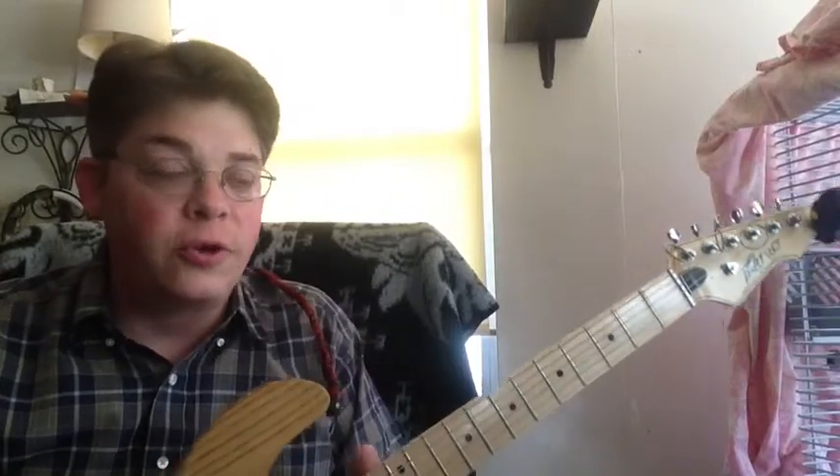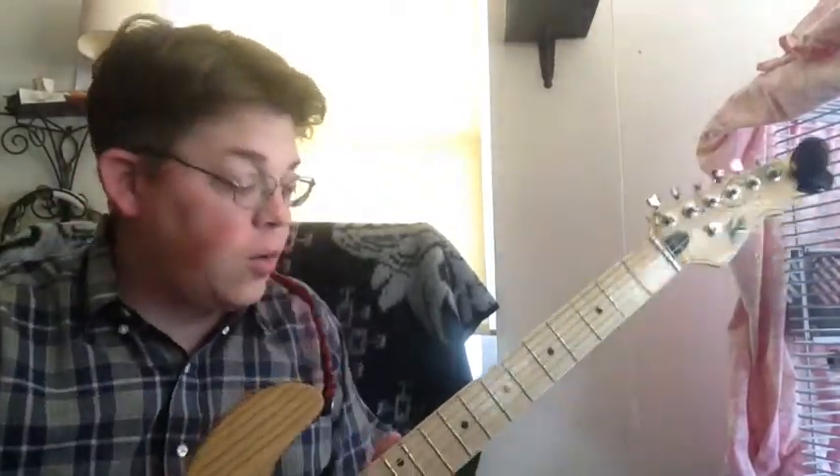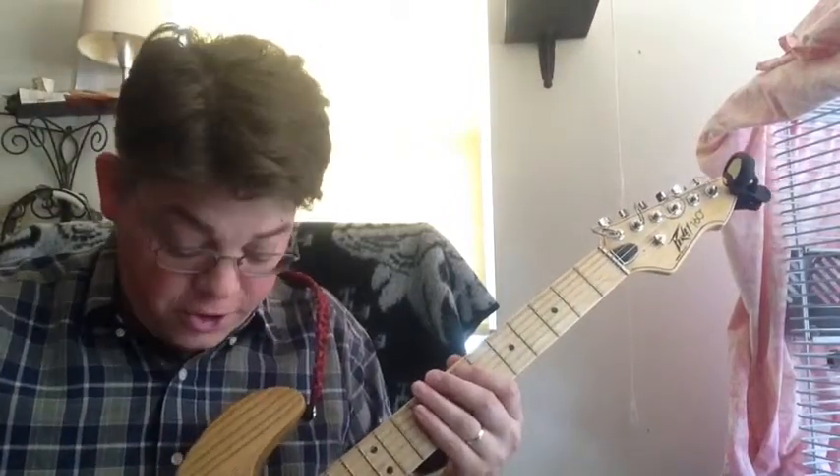These days I usually find myself just playing acoustic guitar, but flat picking still comes in handy. I wanted to show you what it can do on the electric guitar as well.